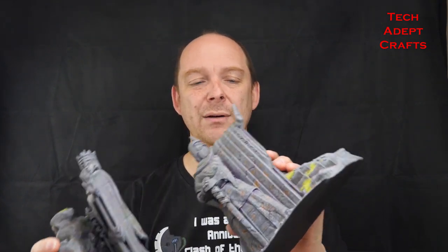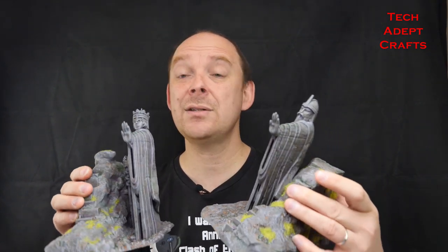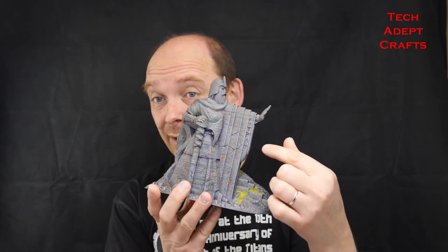G'day and welcome to another episode of Tech Adapt Crafts. My name is Anthony and today we are talking about the November Patreon piece from Tech. This is Defiance. The piece is very familiar for those of you that are avid readers, but we're calling it Defiance. It even says Defiance on the sleeve, which if you know your Dwarbish runes you'd be able to work that out.